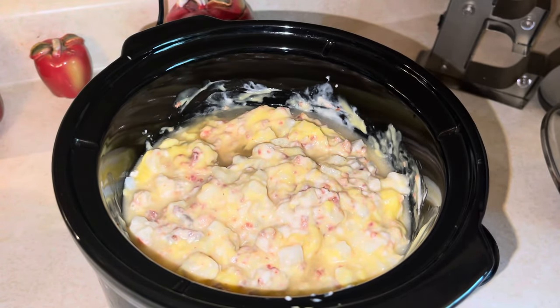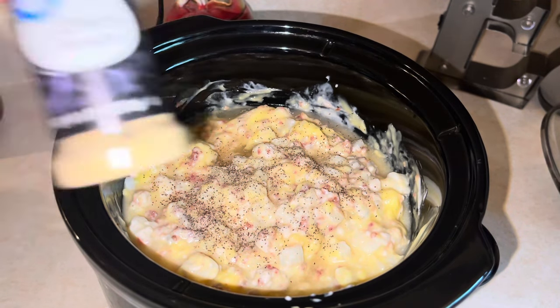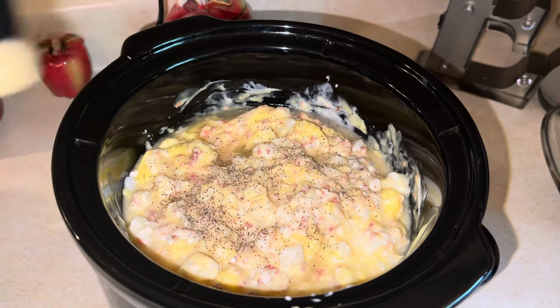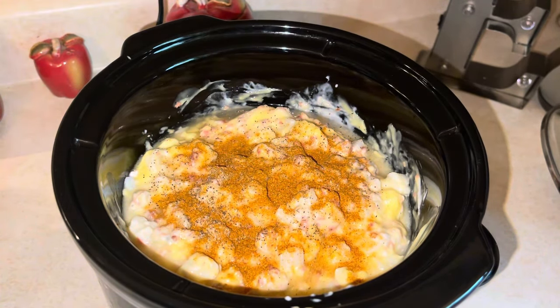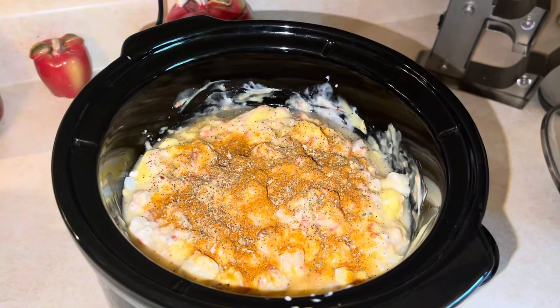Now time to season a little bit — just add a little bit of salt and pepper, some onion powder, some paprika, a little bit of original seasoning blend, and of course some parsley.